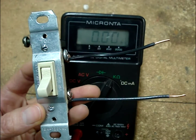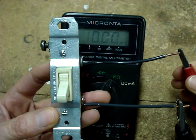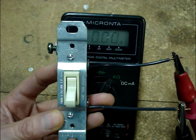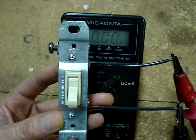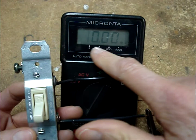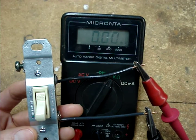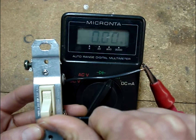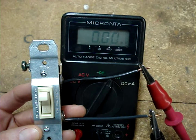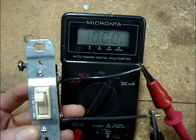I have the switch in the off position and I'll clip my meter leads onto the wires attached to the terminals. Polarity doesn't matter when you're testing with resistance, so you can clip the leads on either way. In the off position, we have an open — and if you remember when we had the meter leads apart, it also read an open. Now when I switch the switch to the on position, nothing is changing on the multimeter. It still reads open, which is an indication that this switch is bad.